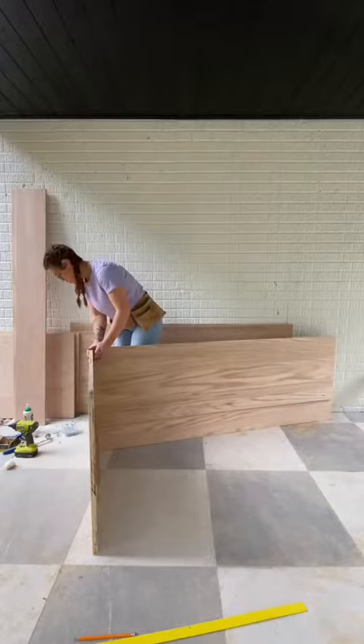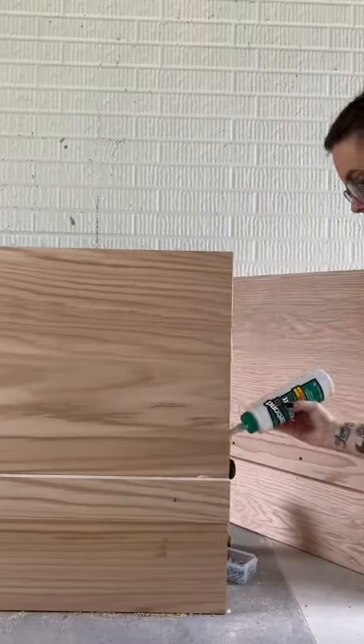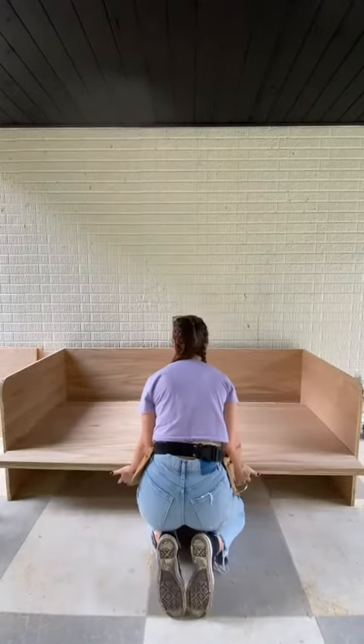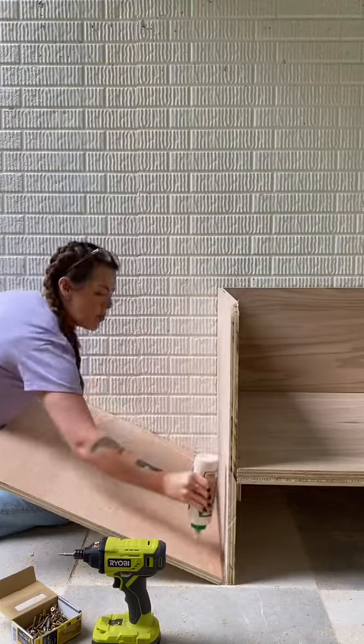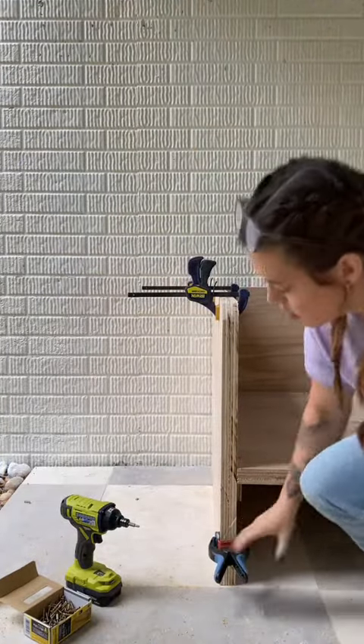Then I attached all three pieces — the back and both sides — together using pocket screws. Then I cut down and put in the base piece and attached that. I wanted everything to be a little bit thicker, so I cut additional pieces and attached them to each side.